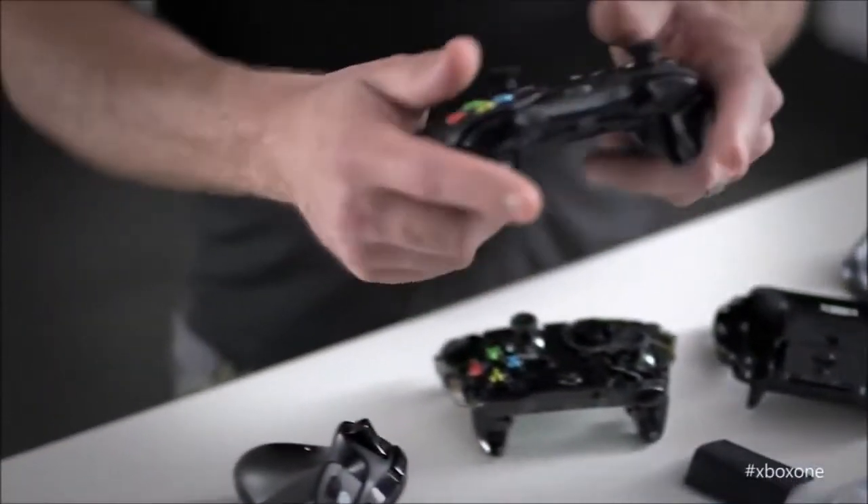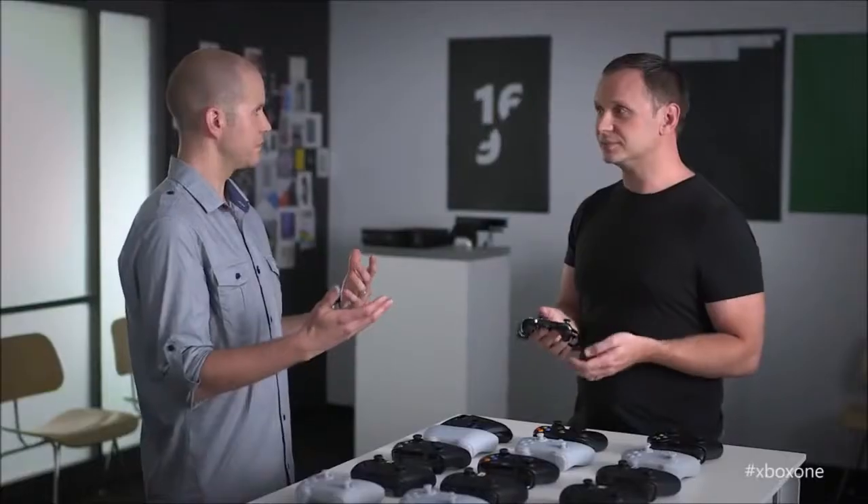The Xbox One controller obviously works perfectly with all Xbox One home consoles, both wired and wirelessly. The same goes for the PC, where if you want to take advantage of the Xbox wireless protocol, you will have to get Xbox's wireless adapter, which is sold as an extra — and so is the cable for that matter.